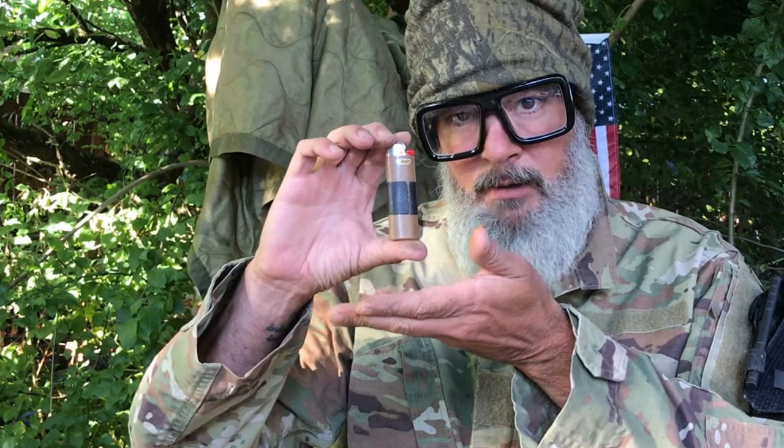Tradecraft — what is it? It's basically any ways, means, or tools that spies use to accomplish their missions covertly. For example, this Bic lighter.